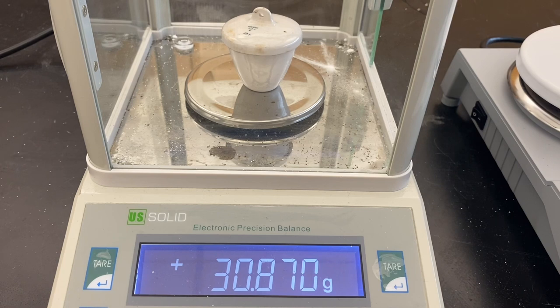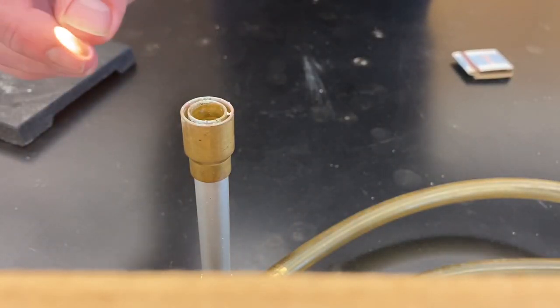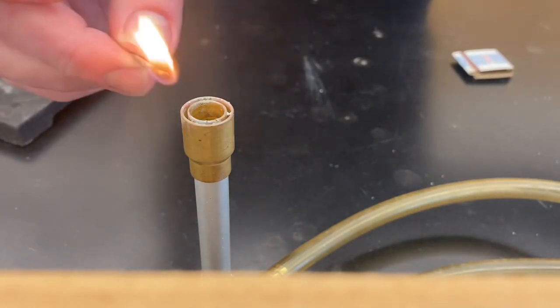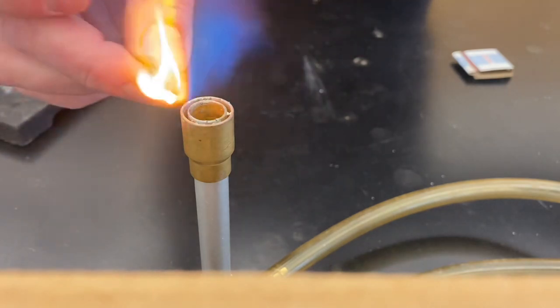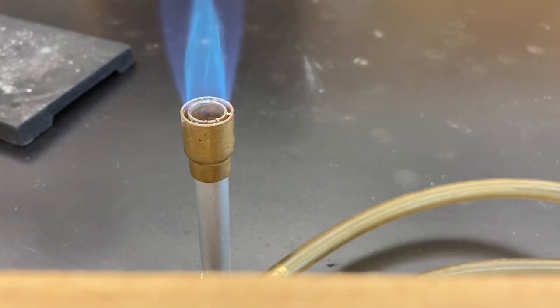By subtracting this minus the weight of the crucible and lid, I will get the exact weight of my magnesium. Now for the fun part, we get to burn it. I'm going to take my crucible, put it up on this ring stand, ring clamp, clay triangle situation, and we're going to get our Bunsen burner underneath here.